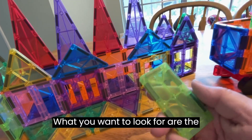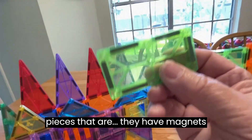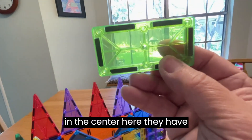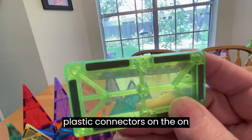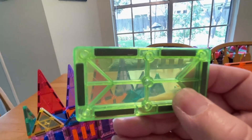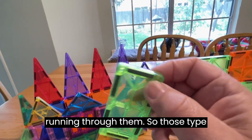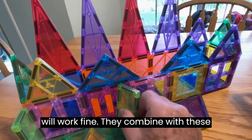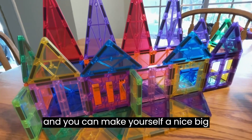What you want to look for are pieces that have magnets in the center, plastic connectors on the corners, and lines running through them. Those types will work fine — they combine with these, and you can make yourself a nice big set.